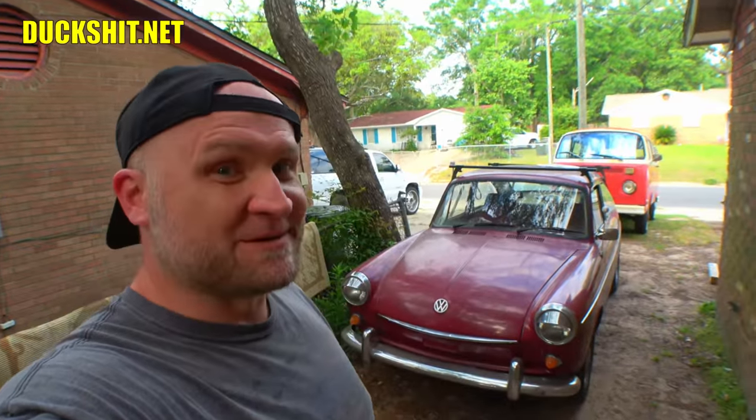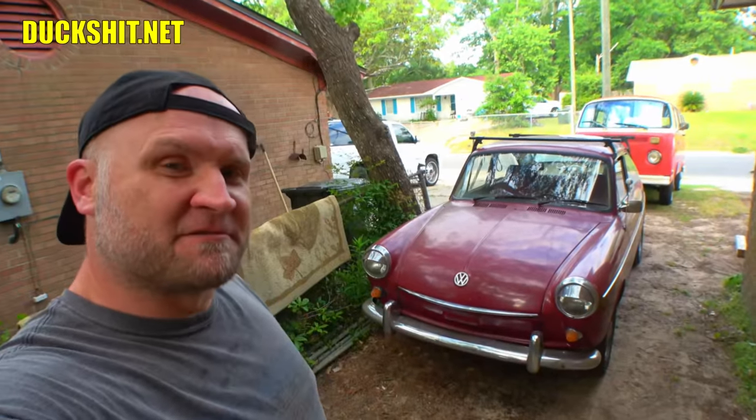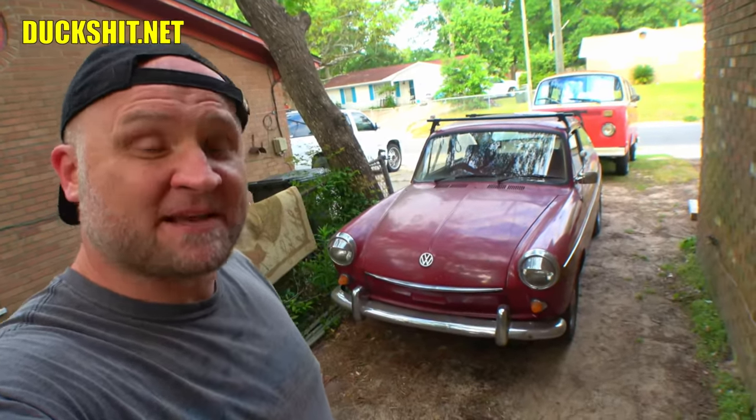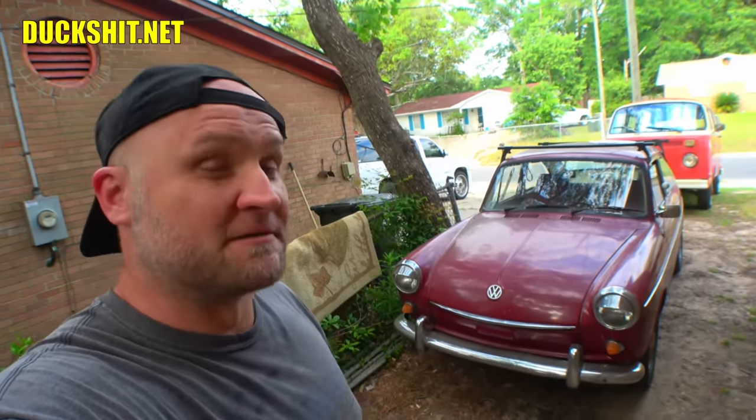Welcome back everybody to another exciting Lord Duckman production. I'm Lord Duckman himself. We're back today with my 1968 Volkswagen Fastback, which everybody keeps asking, why don't I show it on videos? That's because typically I'm driving it, so you actually see it from behind the steering wheel at least once a month on our tech session videos, at minimum.